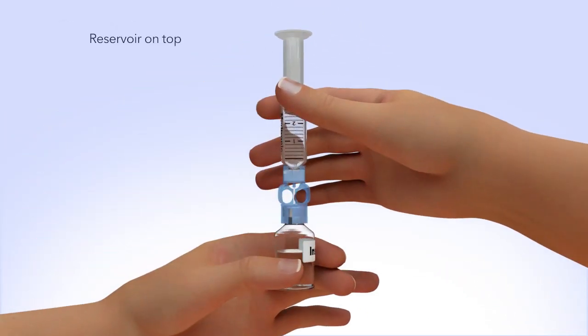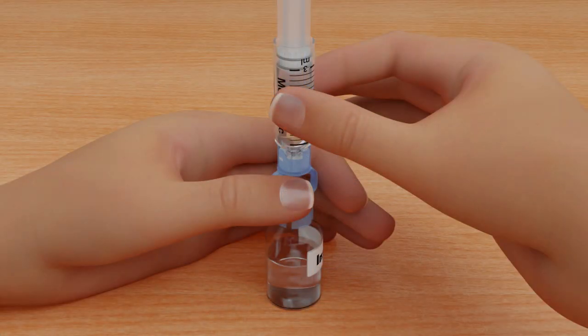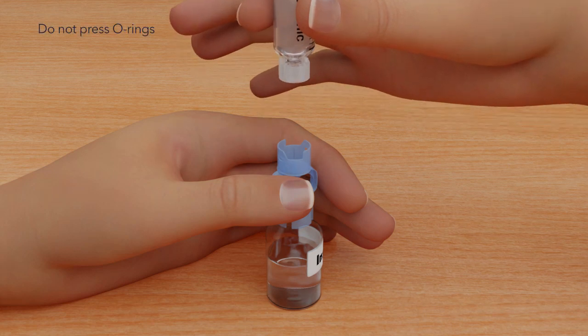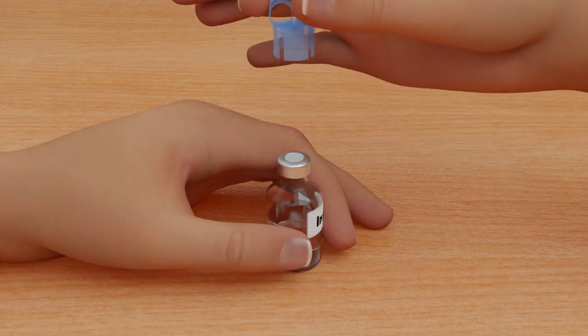To avoid getting liquid on the top of the reservoir, flip the vial over so it is upright. With the vial down on the table, hold the transfer guard with one hand. With your other hand, turn the reservoir counterclockwise and then pull straight up to remove it from the transfer guard. Be careful not to press on the o-rings. Disconnect the transfer guard from the vial and dispose of it properly.